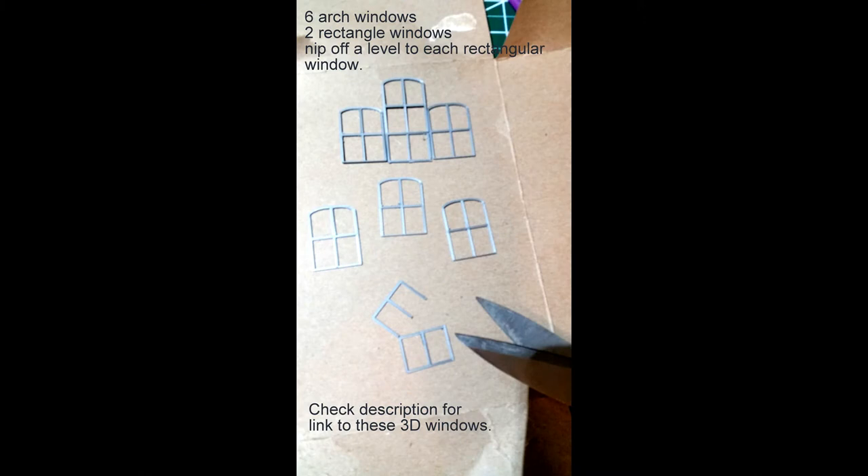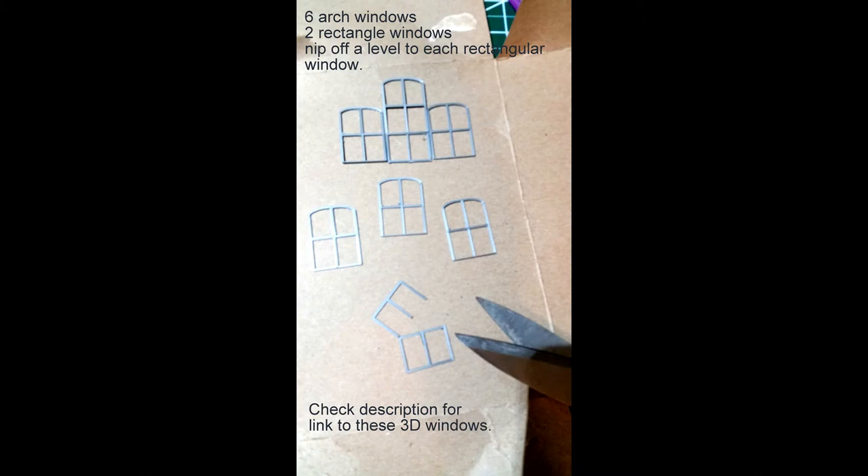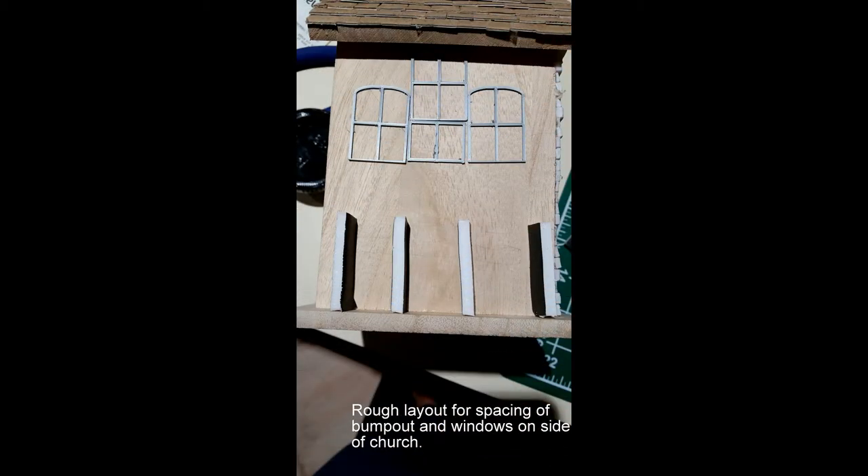For this part of the project, I printed out some 3D windows I knew I was going to use for my side approach. You need three arch windows for each side and then two rectangular ones — I just nipped off the bottom so they lined up. I set everything out ahead of time just to see how it all fit together, which gave me a better sense of scale and what I wanted to do with all the features I wanted to add.